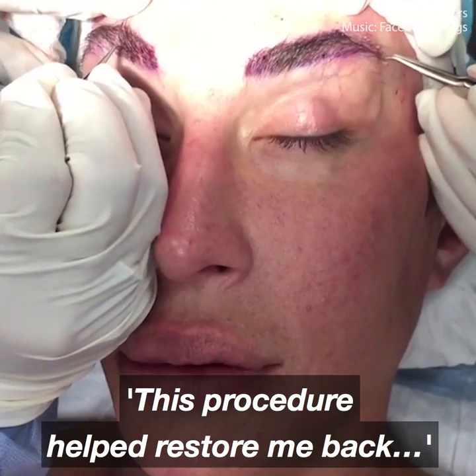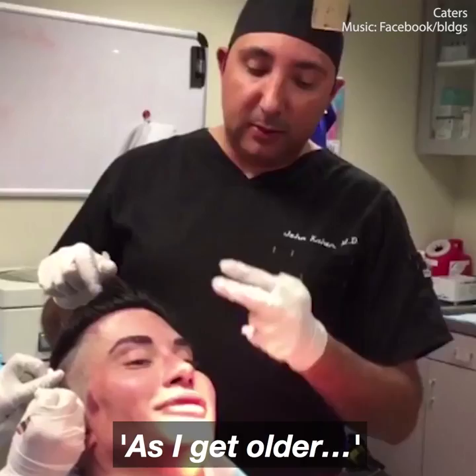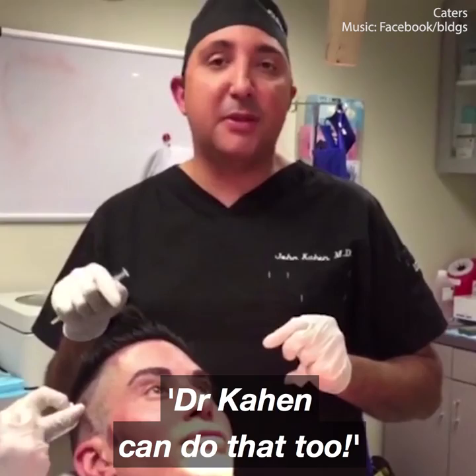So now we're going to start making little tiny incisions where the follicles are going to go. We're actually completing the insuring of the follicles over this scar that he has from previous surgeries. Hairline — super dense. Both sideburns done.